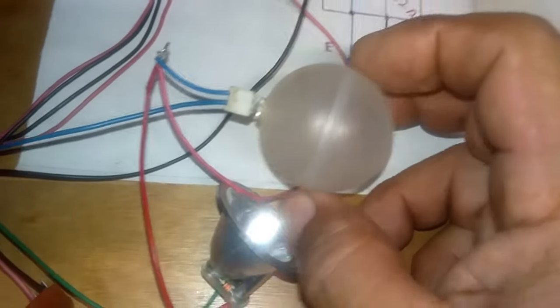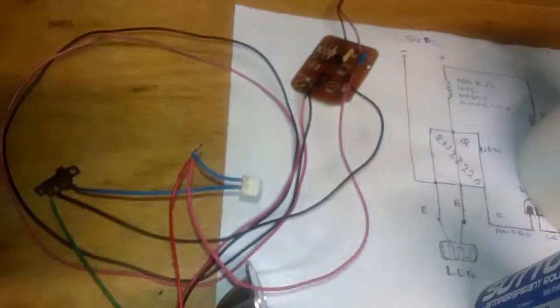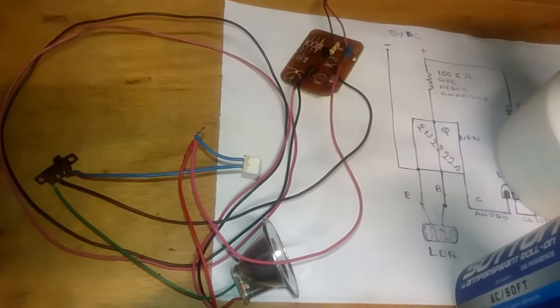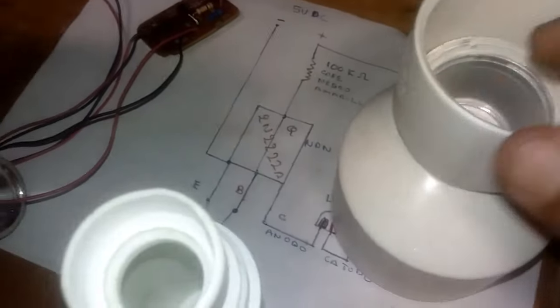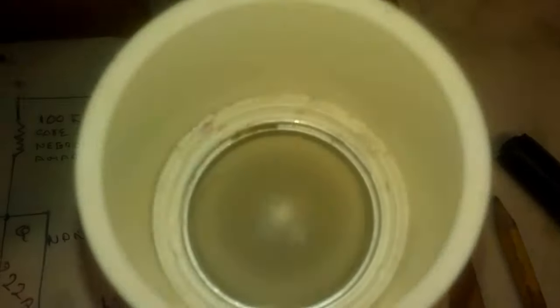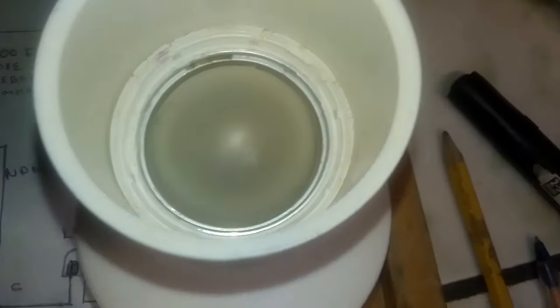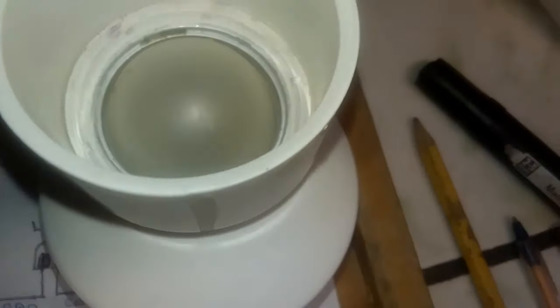This diffuser was taken from a roller. This smaller one would work for a smaller project, or you could use it for the same project — you'd just need to figure out how to secure it. This diffuser fits exactly in the PVC reducer. This is all recycled from the same LED bulb. The diffuser would go there, and it looks more aesthetic — and we don't need to glue it or anything.